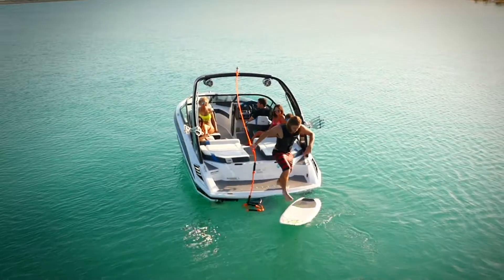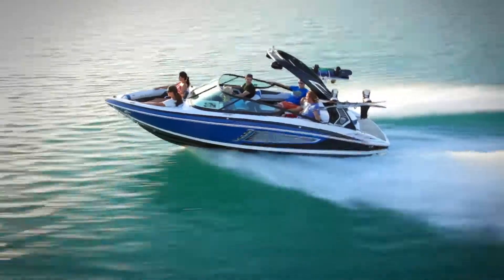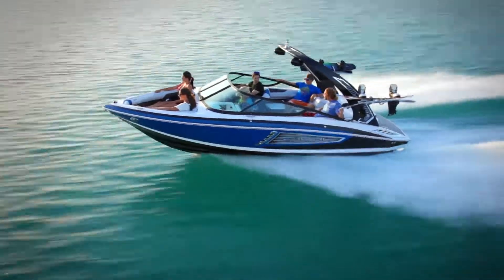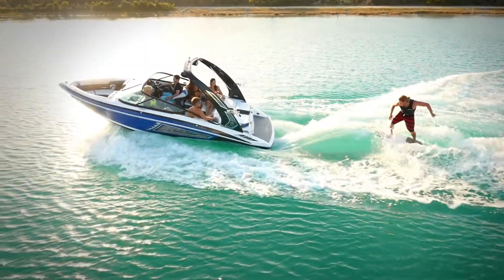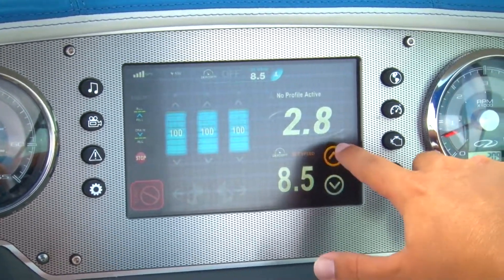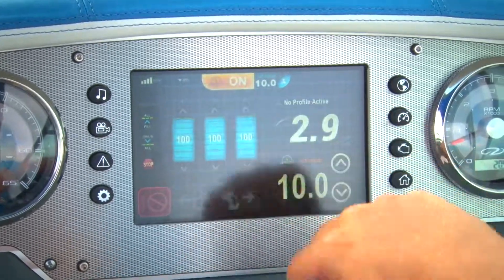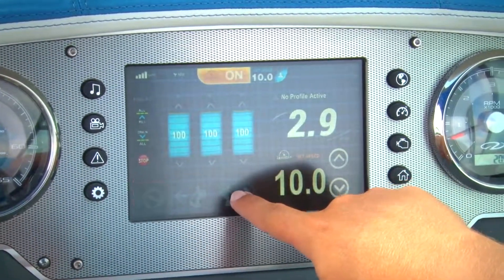Something every captain will come to love is the ease of use. Make the transition from traditional bow rider to big time wake machine with just a few taps on our innovative touch screen display. Starting from the cruise control page, the captain needs only three easy selections before it's time to surf.